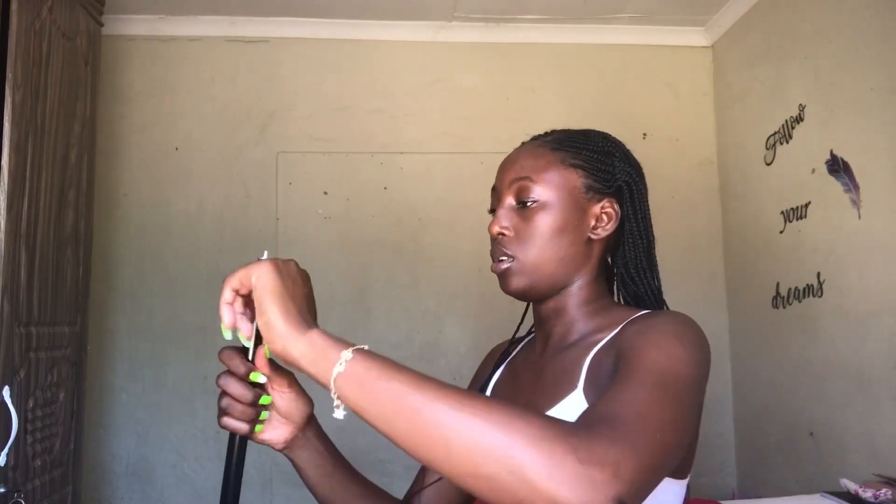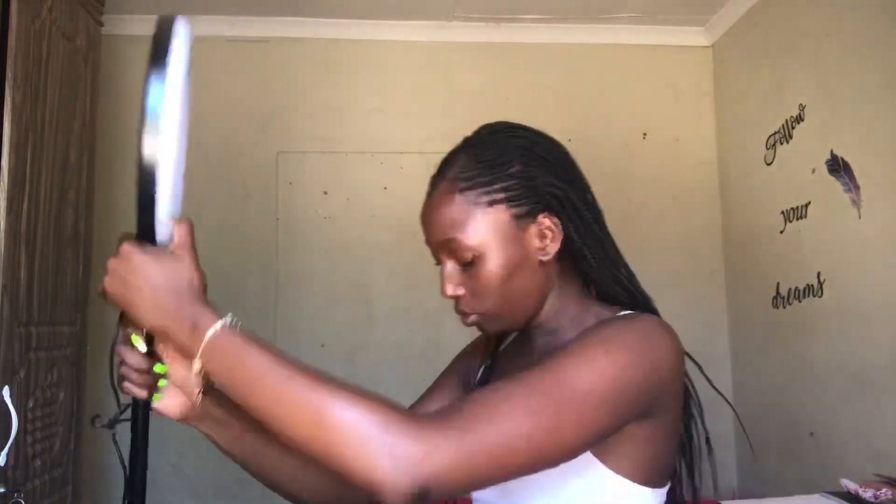I ordered it from China about a month ago. Okay, we have our tripod up and running — the tripod is standing. So here we are setting it up. We have the ring light here. Please do comment in the comment section if you love my nails — if you want something like this, I'm your girl!